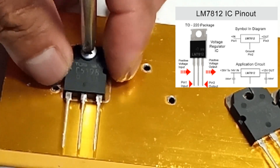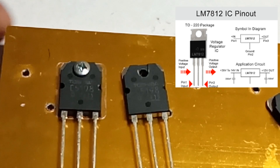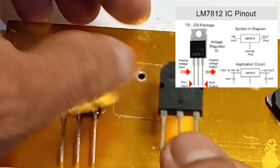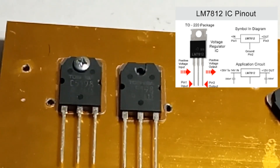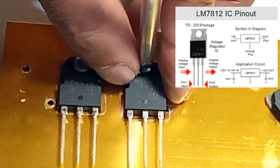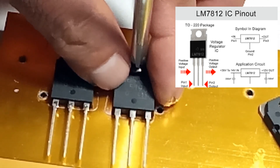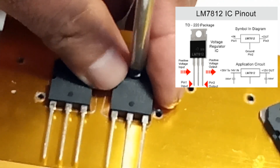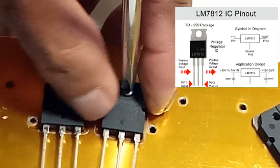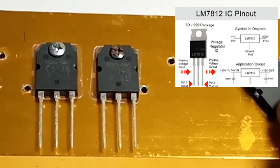Key features of the 78M12: 1. Output voltage — 12 volts plus or minus 5 percent, typically at an output current of 30 mA. 2. Input voltage range, typically from 14 volts to 25 volts. 3. Output current, up to 500 mA. 4. Low dropout voltage — it has a lower dropout voltage compared to traditional linear regulators, making it suitable for applications where the input voltage is close to the output voltage. 5. Protection features include thermal overload protection and short-circuit protection.